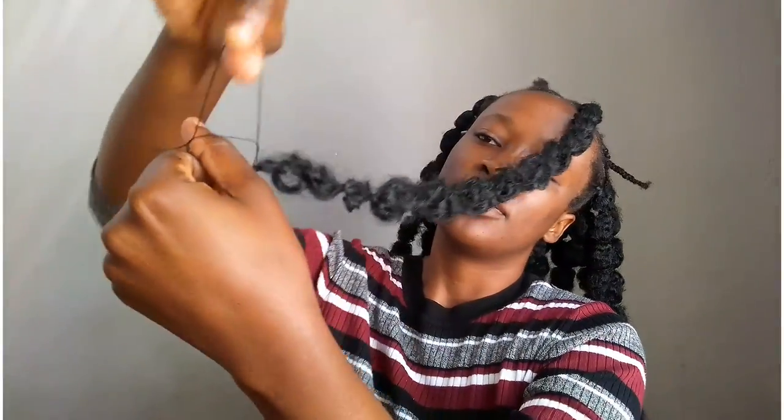Another reason I switched to using thread instead of rubber bands is because thread blends in with any kind of hair — it's not like rubber bands that can show through. Thread blends through just fine, unlike rubber bands that can be a little shiny sometimes.